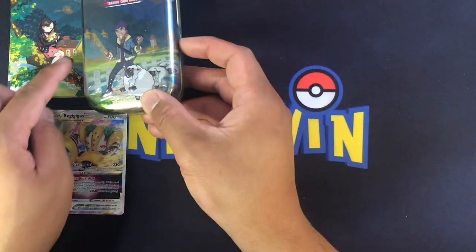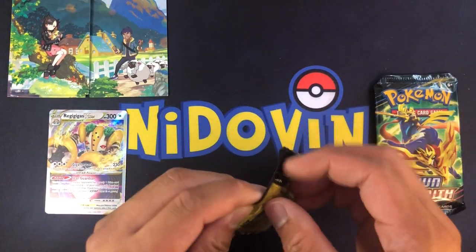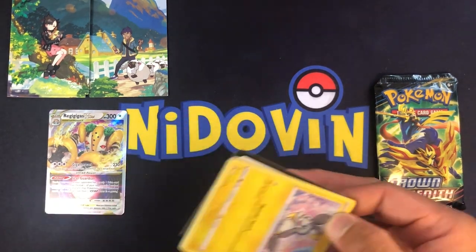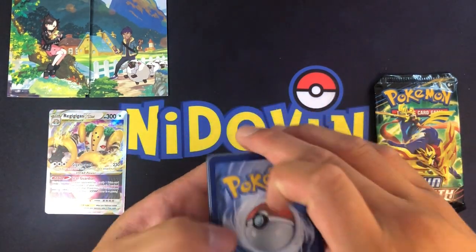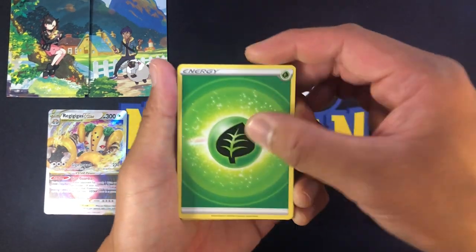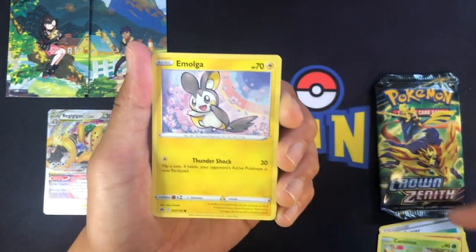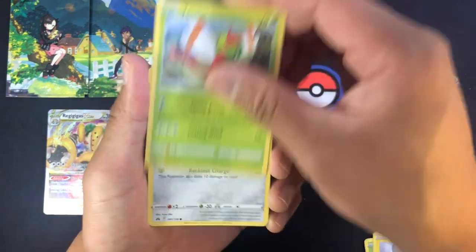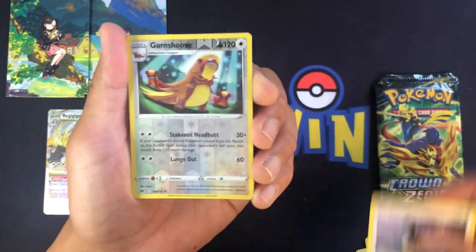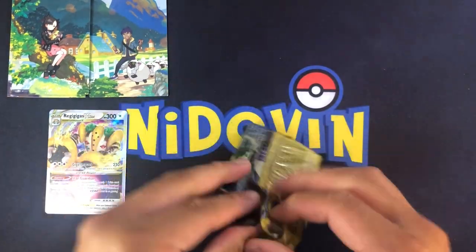Pack three - what have you got for us? We've got one V-Star, got an Emolga there, code card - two, three, four to the front. Let's see how we go. Salazzle, there's the Emolga, Yanma, Pawniard, Kricketot, Chatot, reverse Gumshoos, and non-hollow Pangoro.